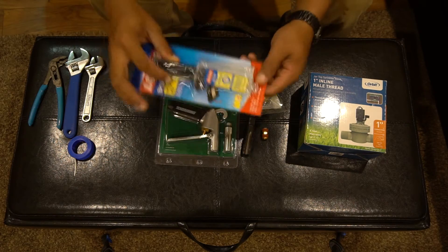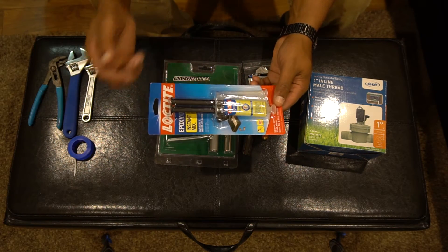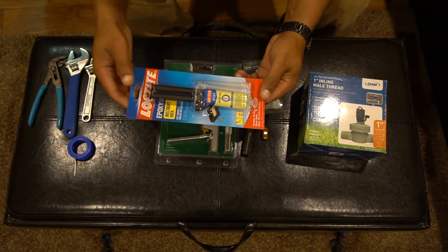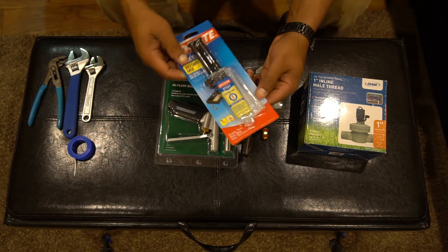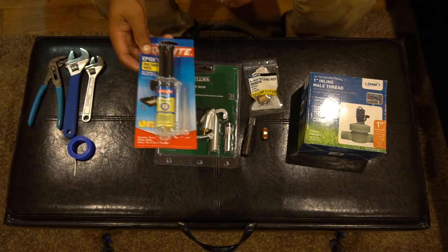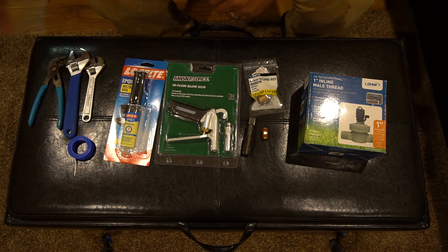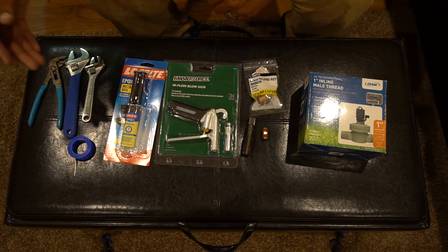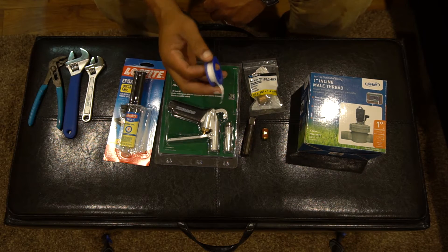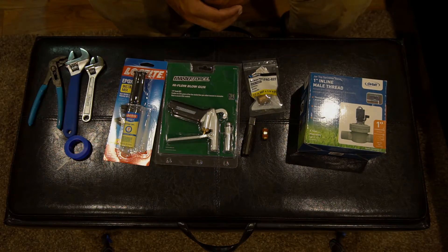You'll need a half-inch tap for iron pipe size. I like to use the instant epoxy — this one mixes itself in the tube so it's the fastest and easiest. You'll need that to glue the stuff in and make sure it stays. Just a couple of tools, a couple of crescent wrenches, and you'll need thread tape as well to make sure everything gets sealed up. Let's get started.